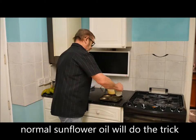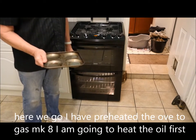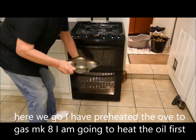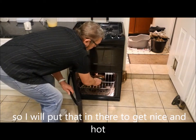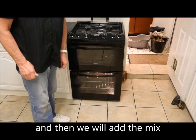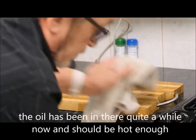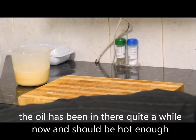Put some oil in the tin — not too much, just a bit. Normal sunflower oil will do the trick. Right, here we go. I've preheated the oven. I'm going to heat the oil first, so put that in there to get nice and hot, and then we'll add the mix. The oil has been in there for quite a while now, so it should be plenty hot enough.